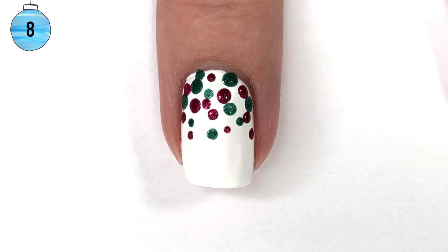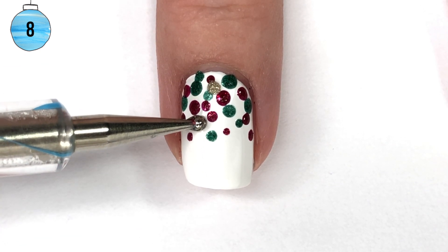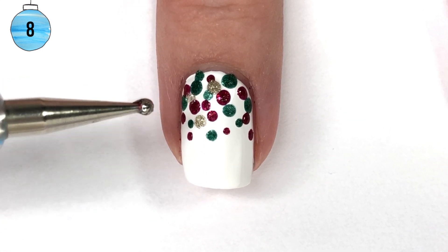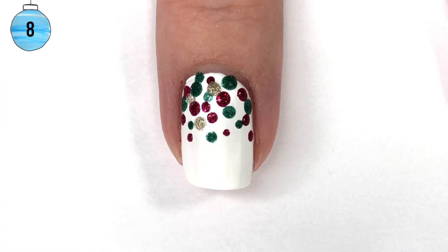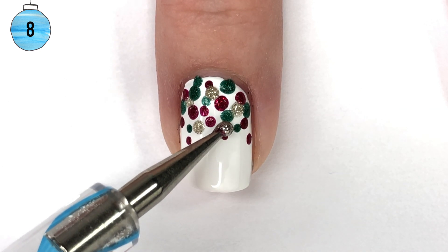After I have done my red and my green and I feel like I've got a good balance, it's time to go ahead and put in the gold dots. After that, I want to wait for all of my dots to dry and then I'm going to top it with a top coat of my choice.